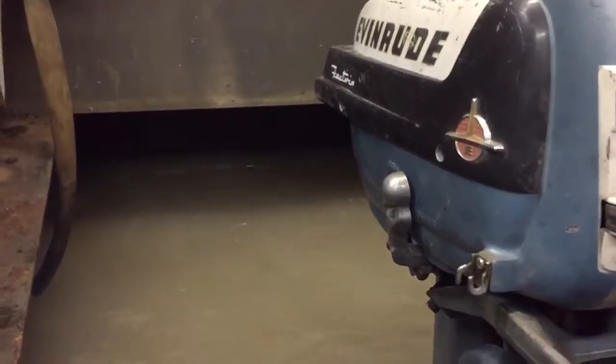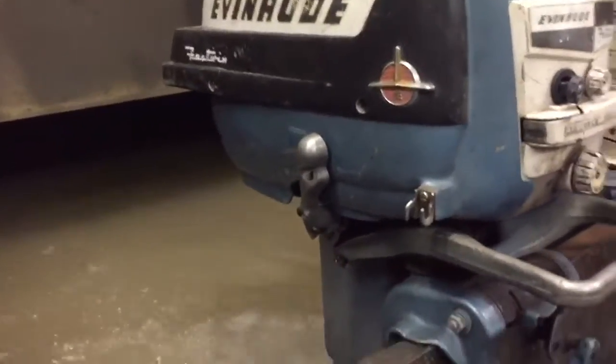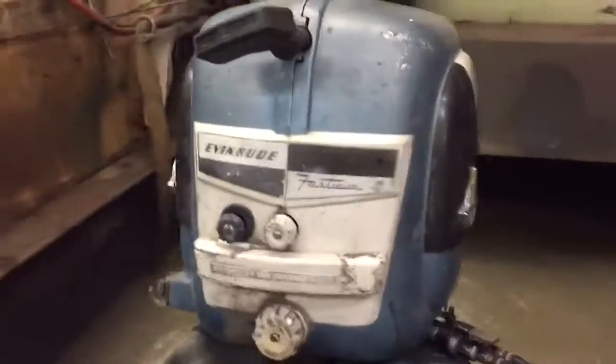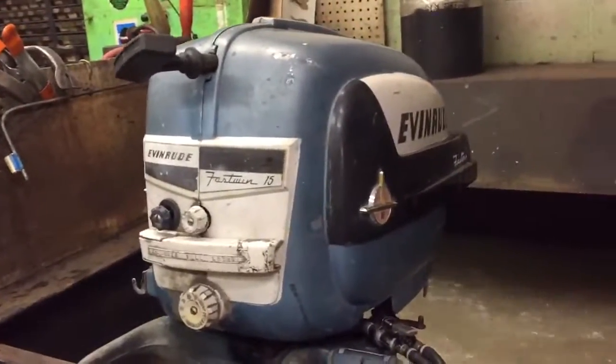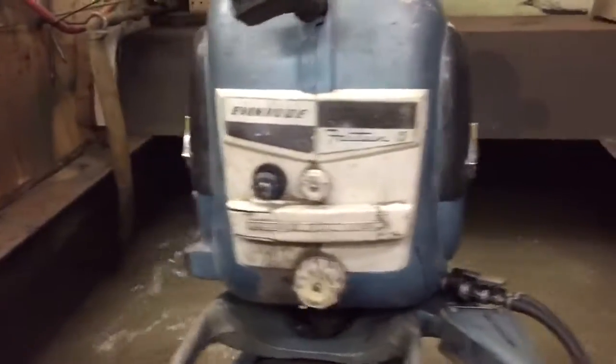So this thing got all the usual work — got all the ignition, water pump, gear case seals, and carburetor rebuilds, and all that other stuff. It's not too bad, it's not the nicest motor in the world, but it's pretty good — it's got to be ready for the boat.